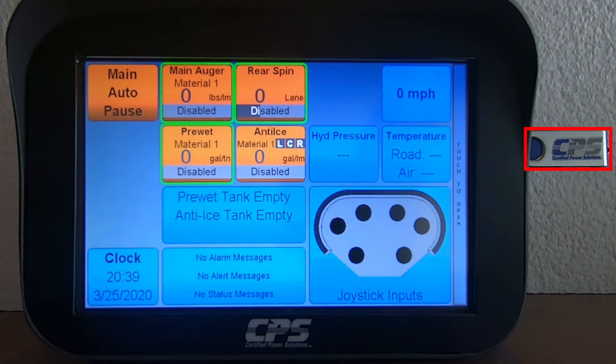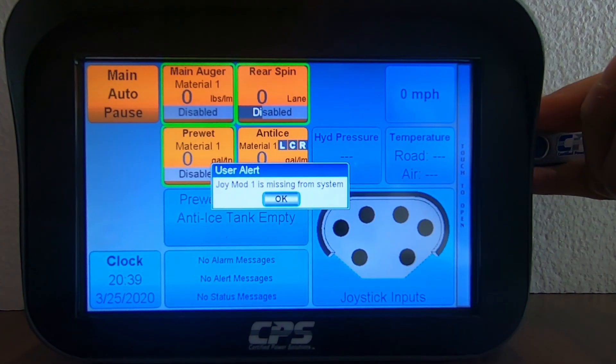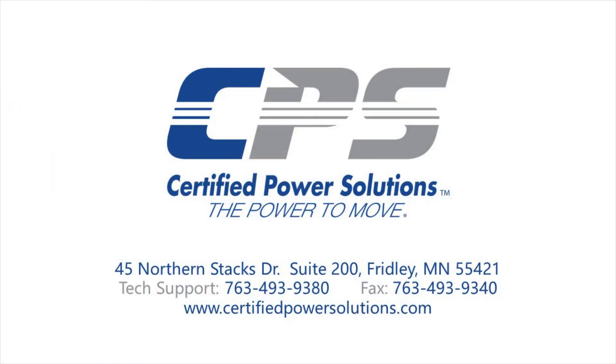Your configuration file is successfully loaded. You may now remove the USB stick from the XDS. If you have any questions, please do not hesitate to give us a call on the number provided on the screen, or visit our website at www.certifiedpowersolutions.com.